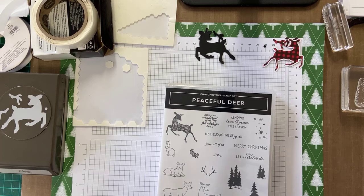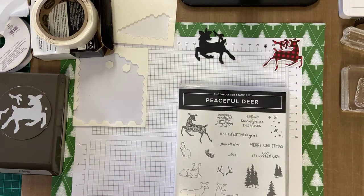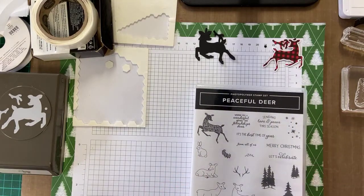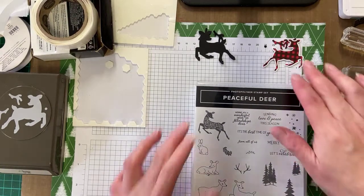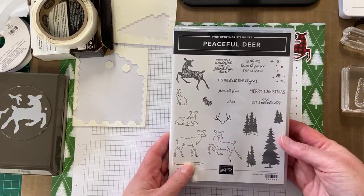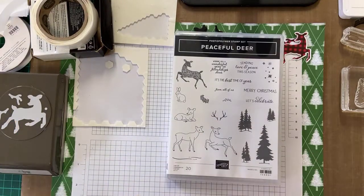Hi, this is Tina Hewitt, Stampin' Up Demonstrator in Adelaide, Australia. I hope you've been enjoying the videos from the Create Together Stampers group. I'm going to be showing you the Peaceful Deer bundle.